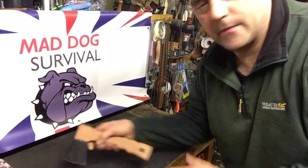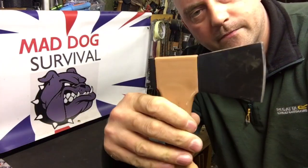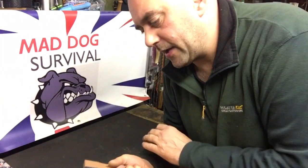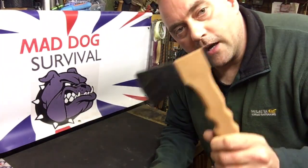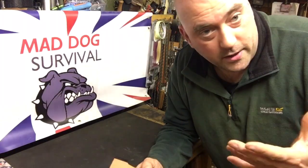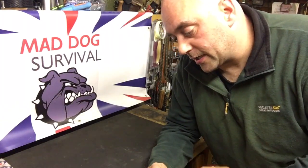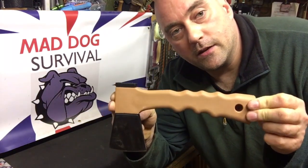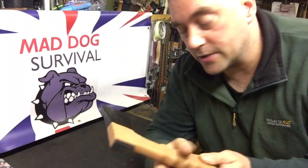So in closing, the PBK backpack hatchet — it's okay for what it is, in my opinion. I'll tell you the truth, and this is absolutely the truth but opinion-based, so take it for what it is guys and lasses. Would I recommend it for the money? No, I wouldn't, and this is the reason why.